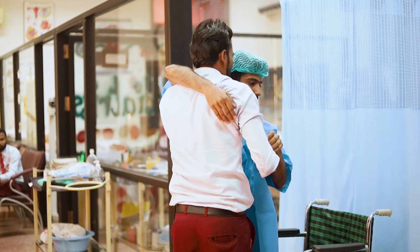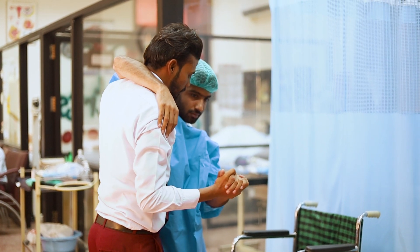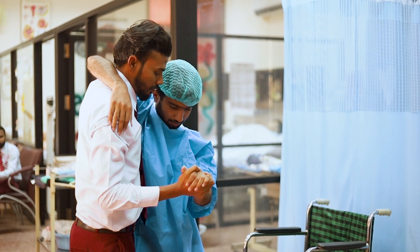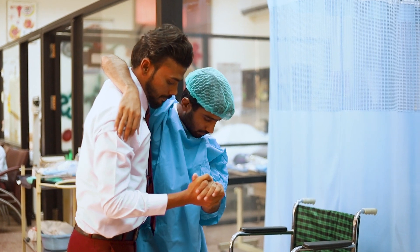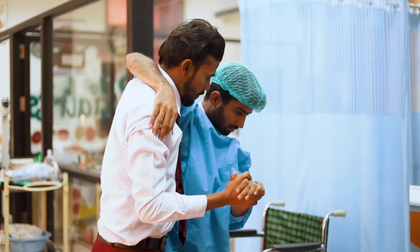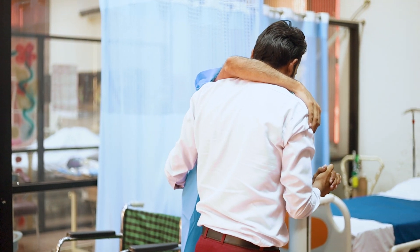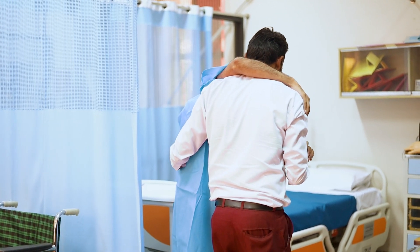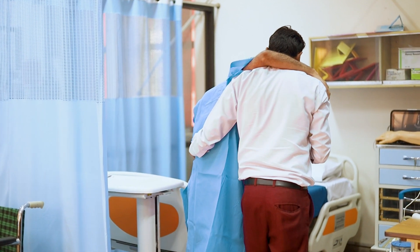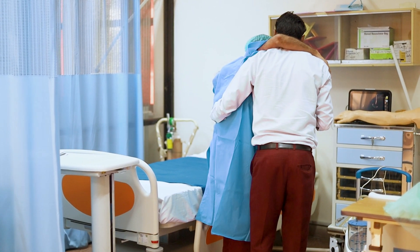Now place the patient's one hand on your right shoulder and place the patient's other hand into your hand. Now slowly walk and transfer the patient to the bed.